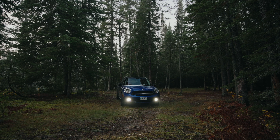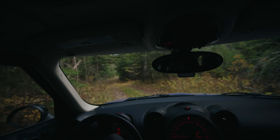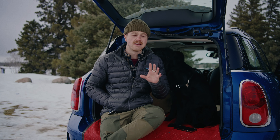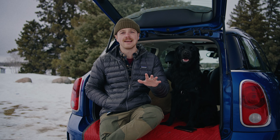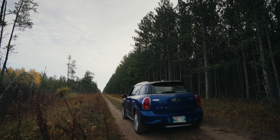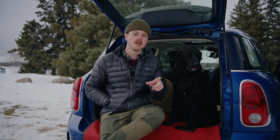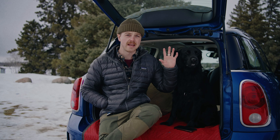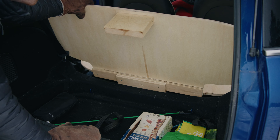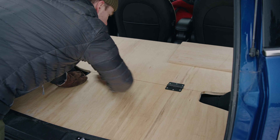This is my beloved 2015 Mini Countryman All4S. It's an all-wheel drive little car with a six-speed manual and a turbocharger. It's very quirky and divisive — some people love it, some people hate it. It's super fun to drive with really good handling characteristics, a little bit of clearance for deep snow, and the Haldex all-wheel drive system makes it a great little snow car. I wanted to figure out a way to take out the back seats and create a sleeping platform I could also put camera gear on day-to-day.